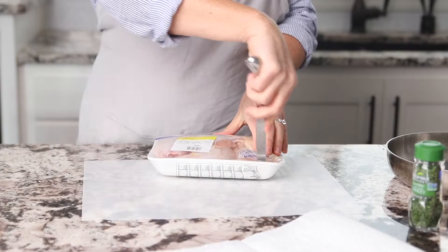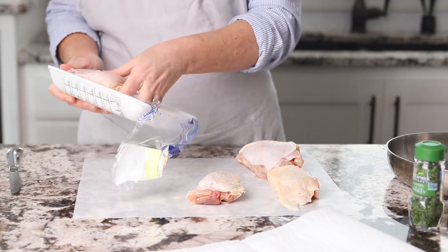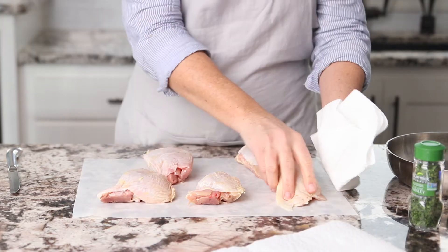Start by selecting gluten-free chicken thighs. Some packages are not labeled gluten-free, but just check to make sure there's no added broths or seasonings.